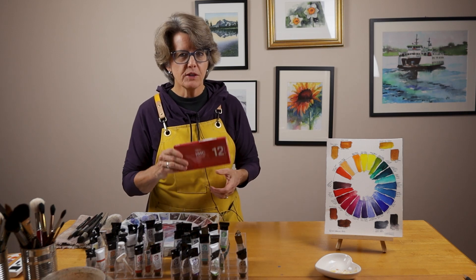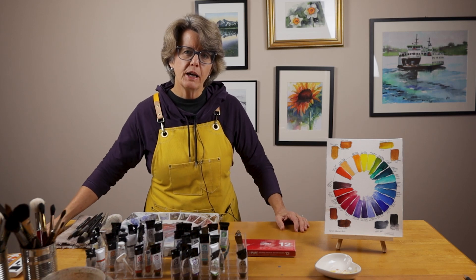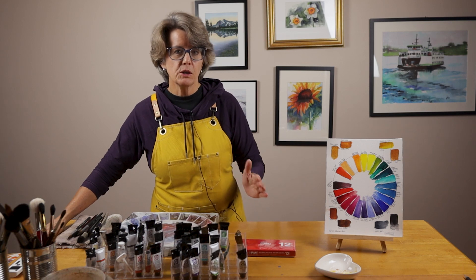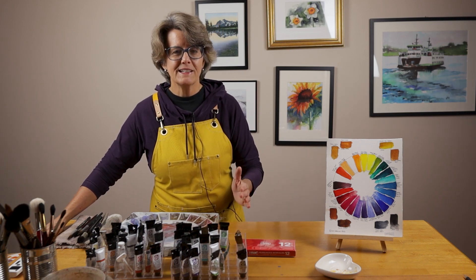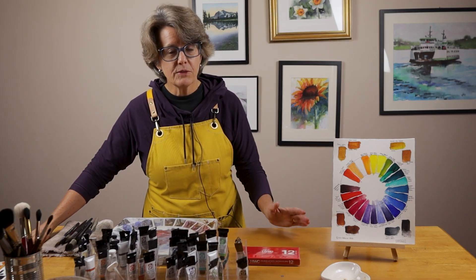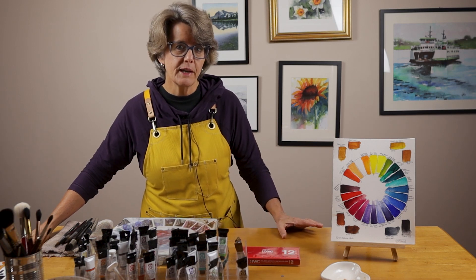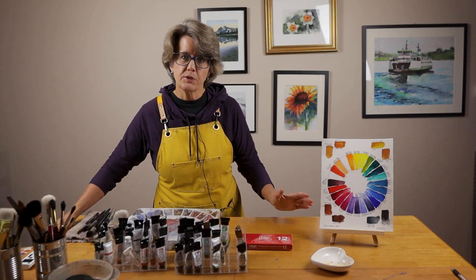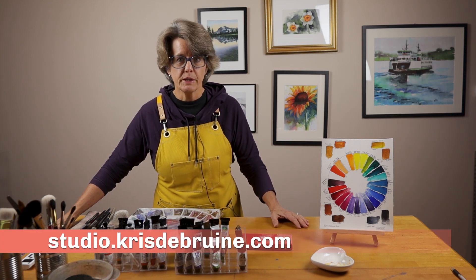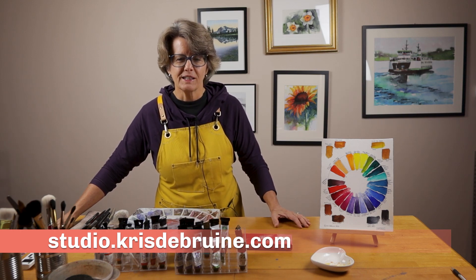Before we get started looking at this set of Holbein watercolor paints, let me tell you about a free online course I've created to help beginners learn about all the supplies and materials needed to get started in watercolor. I cover paper, paints, brushes, palettes, and I even show you how I set up my painting area. If this sounds interesting, take a look at my website at studio.krisdebruin.com and look for the link to the getting started in watercolor class.